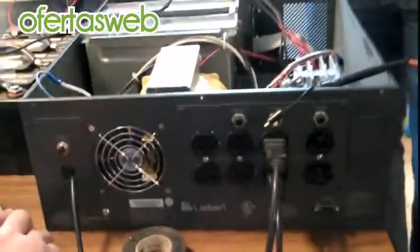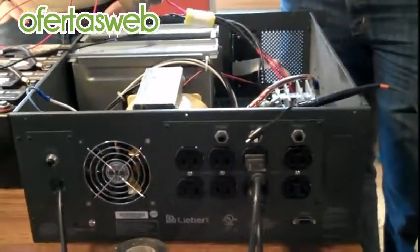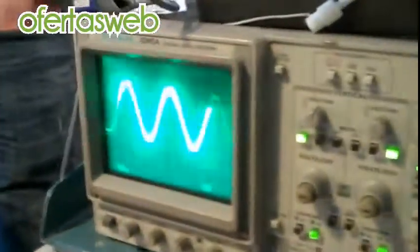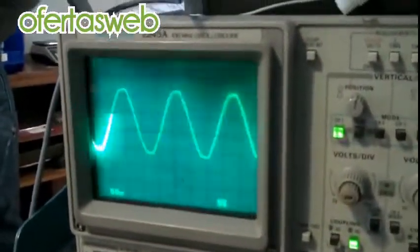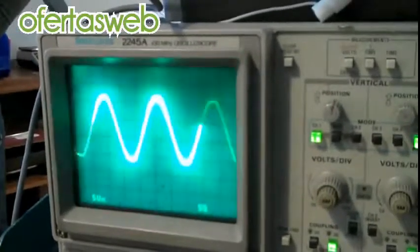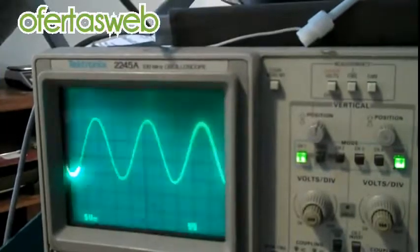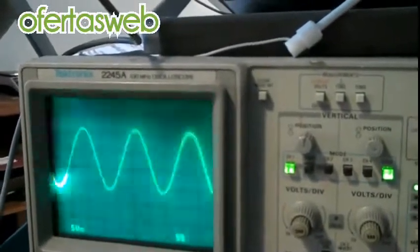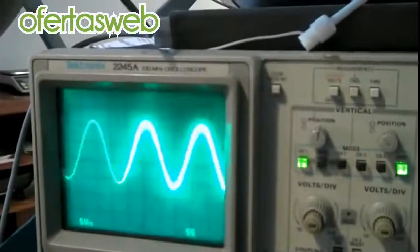We've got a 48-volt UPS here, a backup power supply for computers and things like that. Right now you're running on wall. So this is what the wall power looks like on an oscilloscope. Now let's switch over to the power from the inverter of the UPS — and that's inverter power right there. It's actually a little cleaner, if anything.